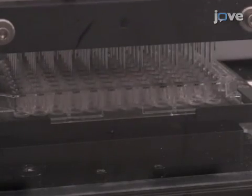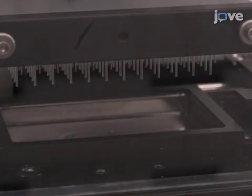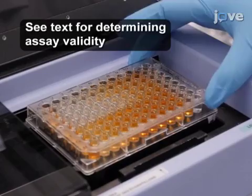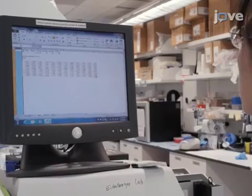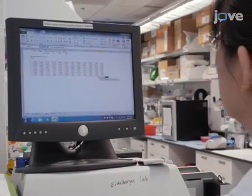When the overnight incubation is complete, wash the plate before adding PNA-HRPO and complete the assay as before. Read the optical density at 490 nm and confirm that the assay results are valid. Determine the 50% endpoint titer as described in the text protocol and the results section.